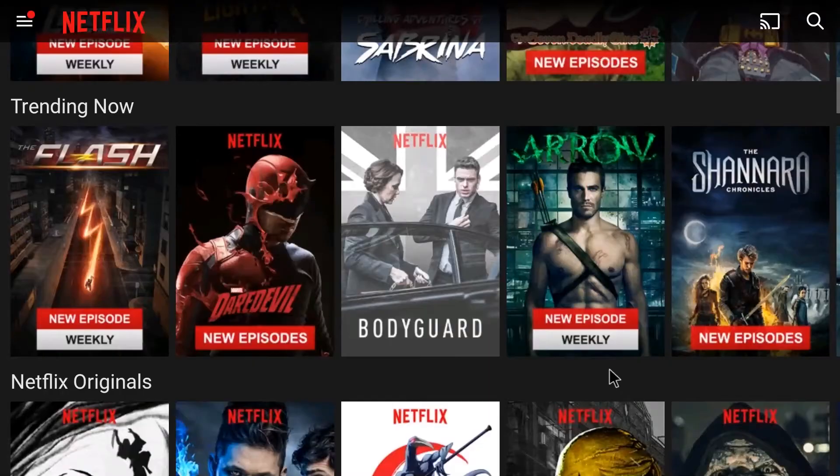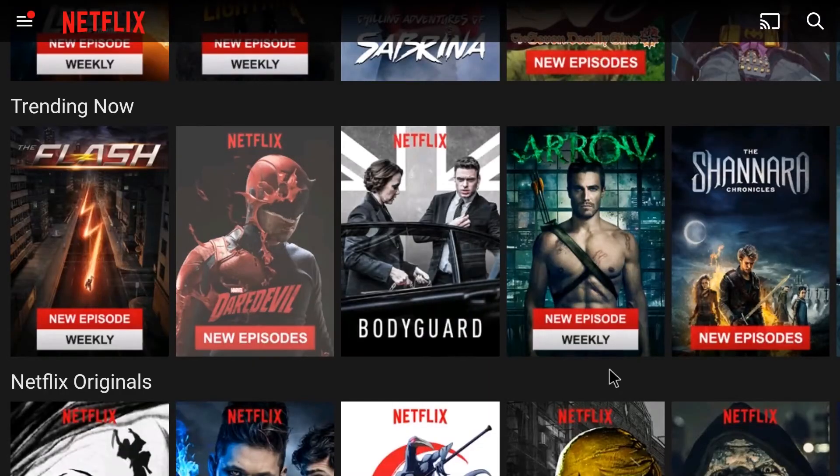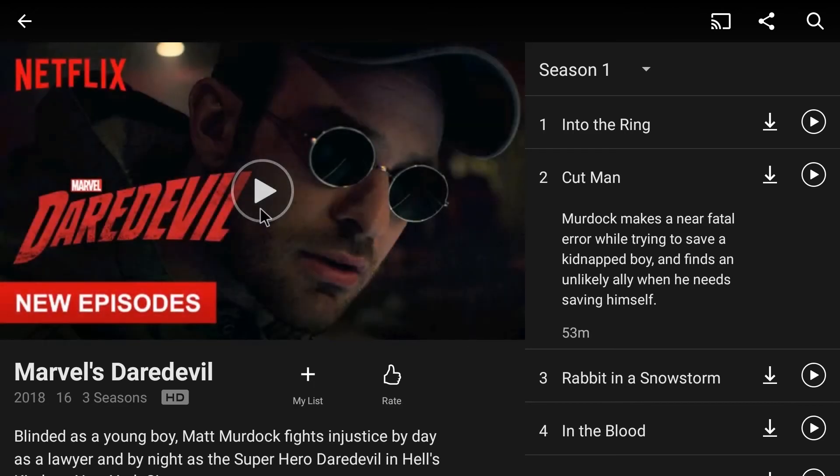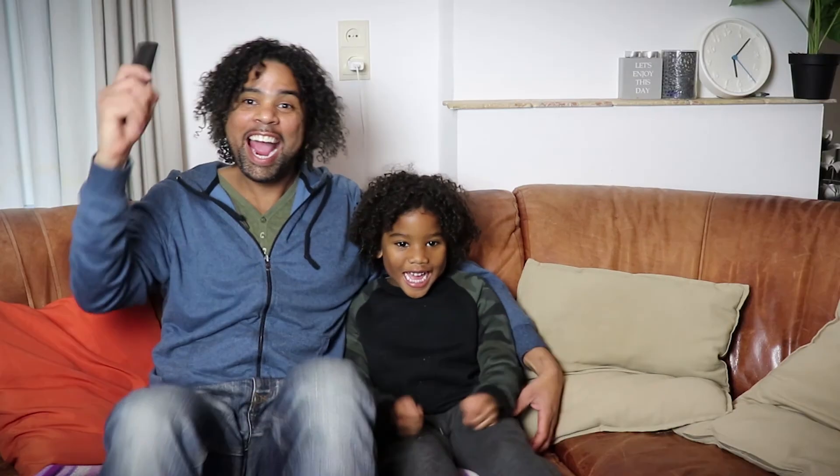Now the next step is obviously you want to choose whatever show you like. In this case I'm just gonna go with Daredevil, because honestly we don't watch it but it looks good on the clip. Now you want to check right there where the arrows are pointing — you want to make sure that says HD. And if that says HD, relax, sit back and enjoy. We got Netflix to work! That was a bit too loud.